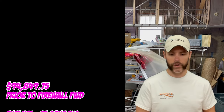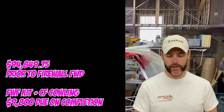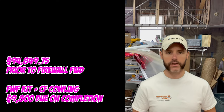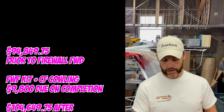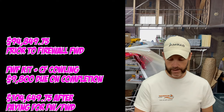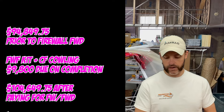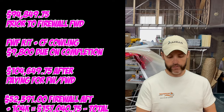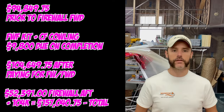That's prior to the firewall forward kit, which I'm going to estimate around $9,800 — due upon completion. They're backlogged out to six to seven months according to Heather. After paying for the firewall forward kit and everything else in these three estimates, I'll be at $104,649.75. Thus far with the firewall aft kit I've paid $52,391, so adding the $104,000 puts me right around the $157,040.75 mark.